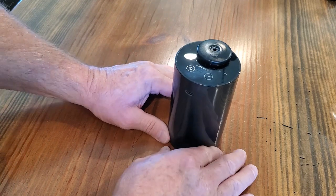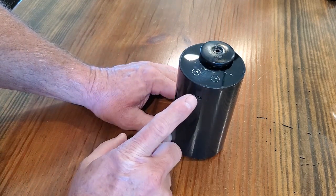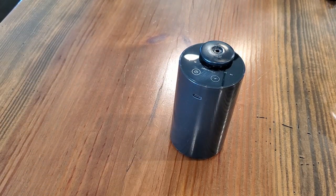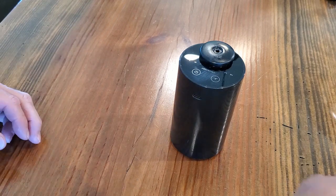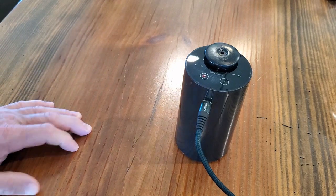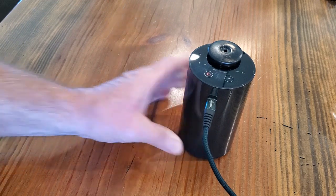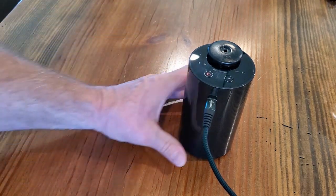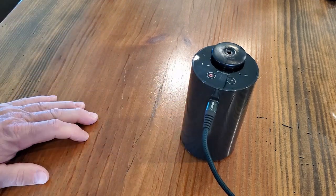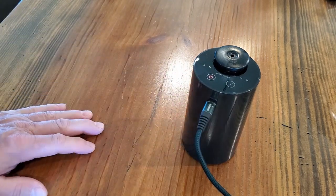Let's take a look at the unit a little more. On the front it has a USB-C connector, and this is for charging the unit up. It is battery operated. When you plug a USB connector in you'll see a little red light on the top that comes on, and that'll stay red until the battery gets fully charged and then it will turn green. You can run it as long as the battery is charged or if you have it plugged in.